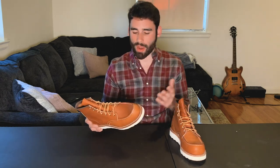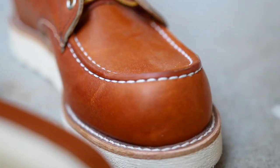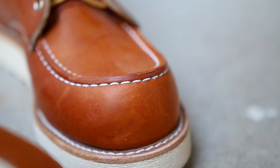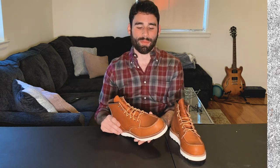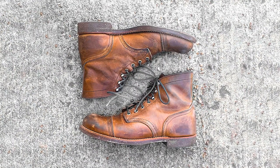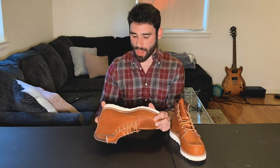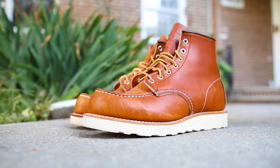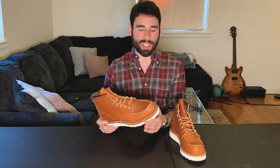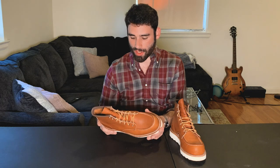Let's get into the specs. This one actually has a 360 Goodyear welt stitch all the way around, unlike the Iron Rangers which only have a 270 welt. So totally recraftable, of course. I've worn my Iron Rangers for three years and beaten the heck out of them and they still don't need a resole. This has a super thick, dense foam sole that Red Wing makes — they used to use Vibram but now this is their own proprietary sole. You can see guys all over Instagram who've really worn these hard and haven't gotten a resole because they're just really durable.